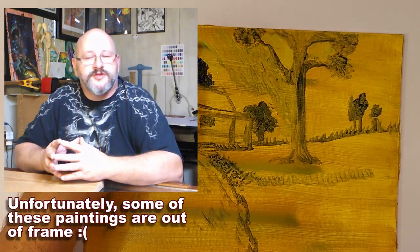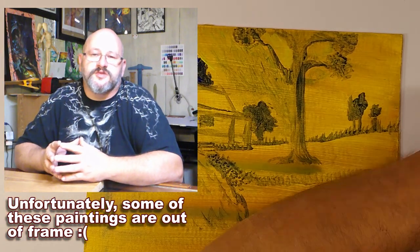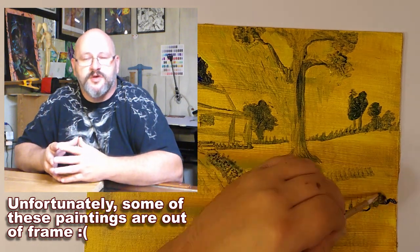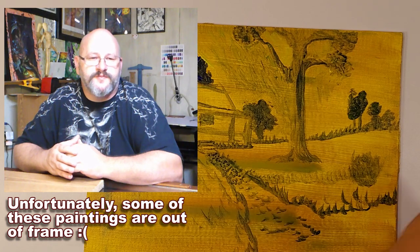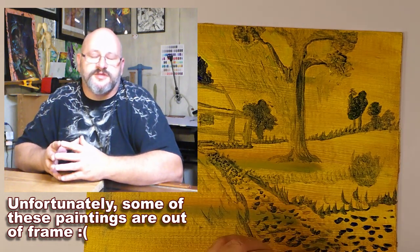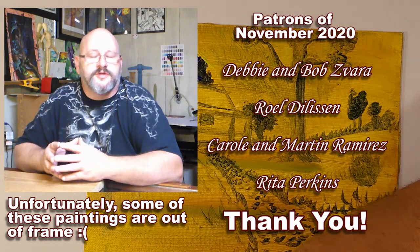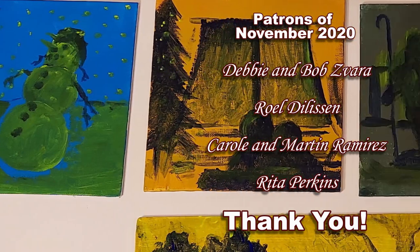Thank you so much for watching my video. If you liked my content, please hit the thumbs up button, subscribe to the channel, and share the video with your friends. All of those actions help to grow my channel and encourage me to keep creating videos and other content. I am Eric Perkins and I hope to see you again next week. Bye for now.